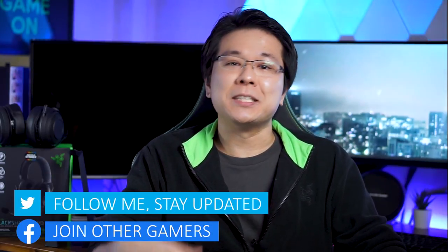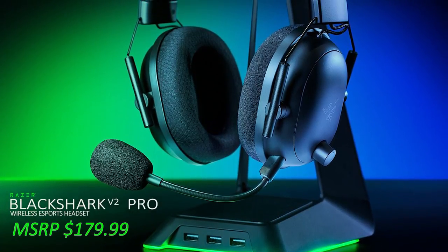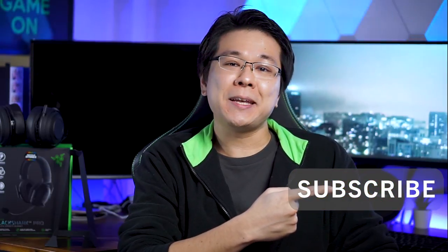What's up everybody, I'm Edward, and in today's episode of the 'Is It Worth Your Money' series, I'm going to share with you the features that I loved about Razer's $180 wireless headset, the Razer Black Shark V2 Pro, and my four months usage feedback, including why I think this is one of the best headsets in the Razer family. As this is a long detailed review, please feel free to skip around with the timestamps below, and don't forget to hit that subscribe button.